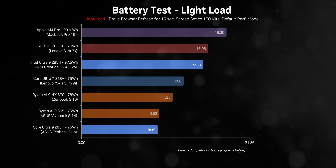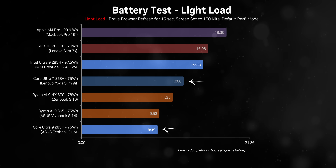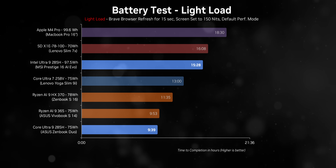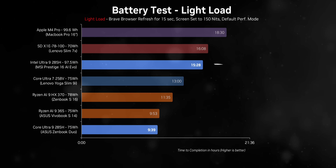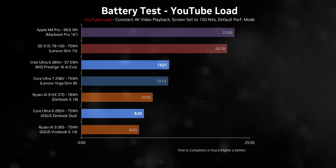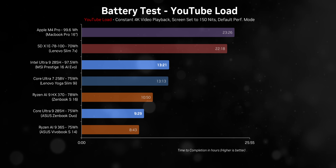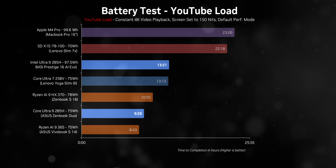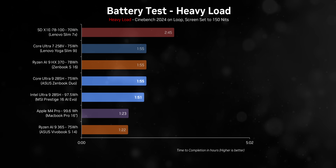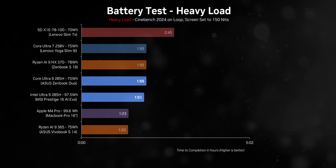In our standard web browsing test, the inclusion of those extra threads in Aerolake does come with some trade-offs. The ZenBook Duo and the Slim 9i both have similar battery capacities, but one is powered by Aerolake while the other runs on Lunar Lake, and the difference in runtime is significant. The Prestige 16 offers solid results but doesn't quite match the MacBook Pro 16. In a YouTube video playback test, Lunar Lake's power and thread efficiency starts to give Aerolake a serious run for its money. However, when the CPU is taxed at 100%, Aerolake manages to hold its ground and offers solid performance uptime.